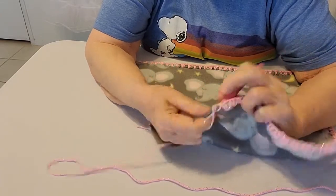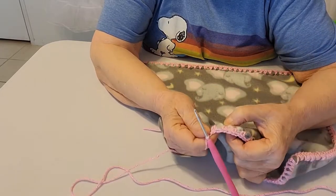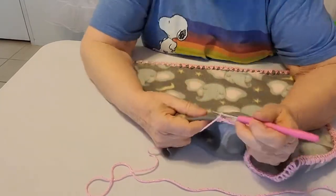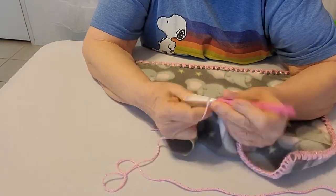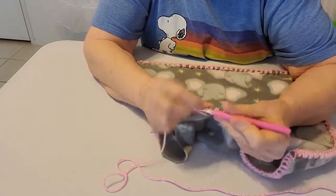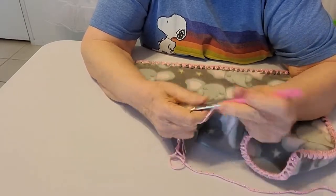On the side that is more stretchy you're going to have bigger holes. There's nothing you can do about it, but when you're done you don't really see it that much anyways. By the time you get the yarn into it, the bigger the yarn that you use, the less you're going to see the holes on the stretchy side.